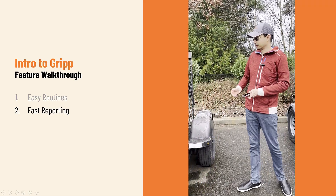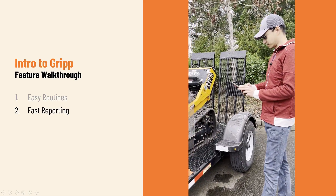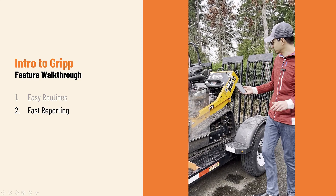Now on my right side, I have another piece of equipment. This is going to be our Barreto Stump Grinder. I'll show you how it works a little differently here.